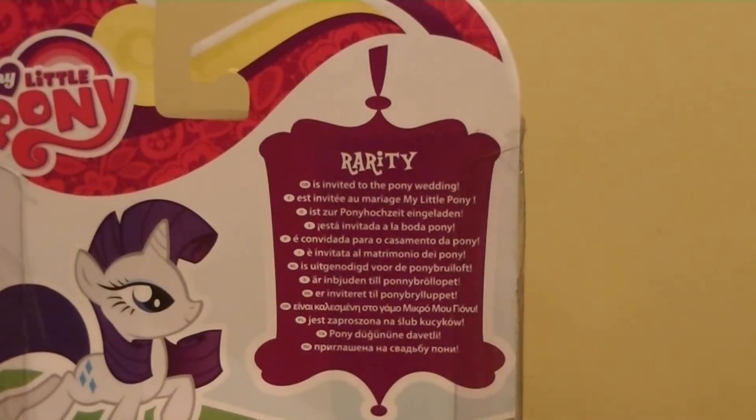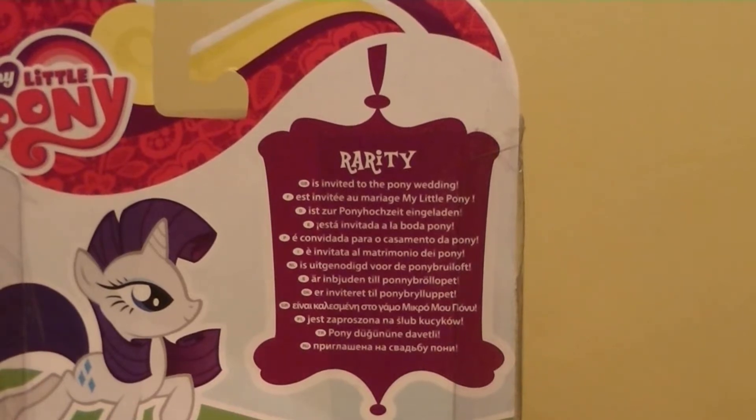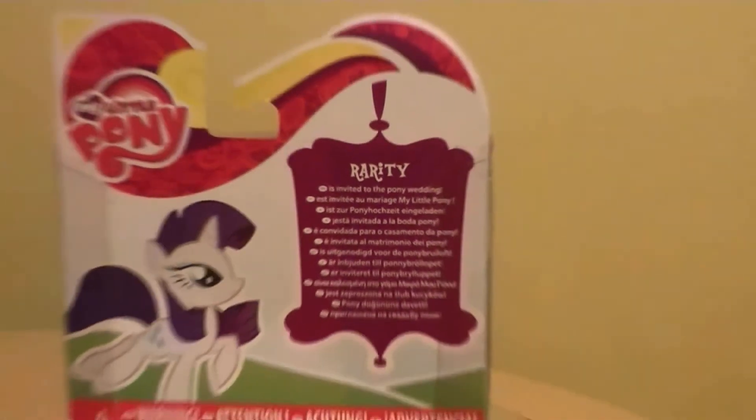I'll read it again. If you missed the other reviews, you can watch them again. Anyway, I'll be delighted to read it out again. Here goes: Rarity is invited to the pony wedding. So there you go, that's the read-up on Rarity.